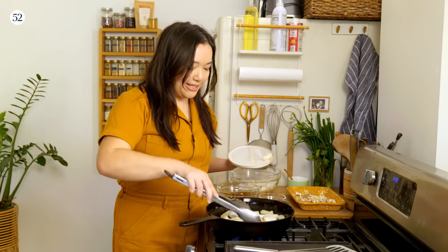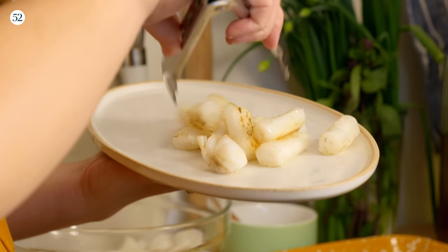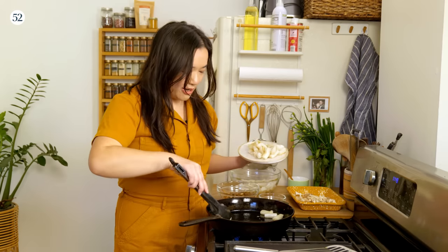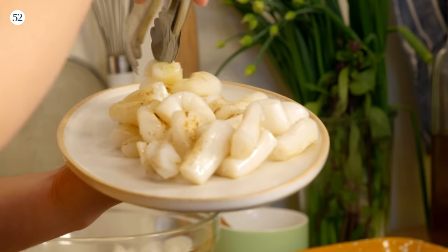The chung fun is ready to come out of the pan. Both sides are nice and crispy and I'm just going to pile them up on a platter for everyone to share. Honestly, I would just eat these plain — the flavor of the rice noodle with the char and a little bit of salt and garlic oil from the pan is already really, really delicious. Before we serve up the chung fun, let's make our smoked honey penicillin.